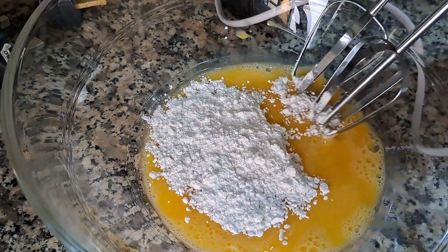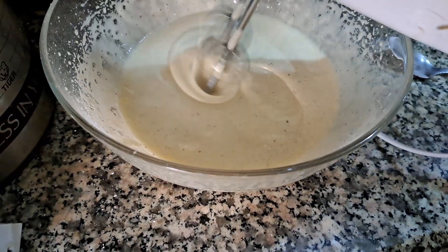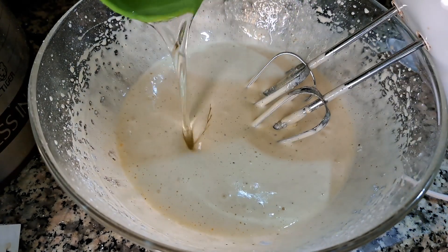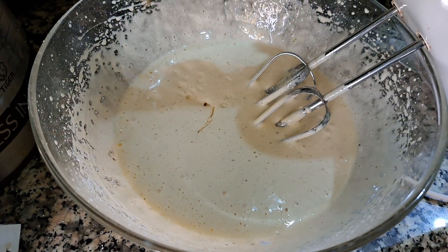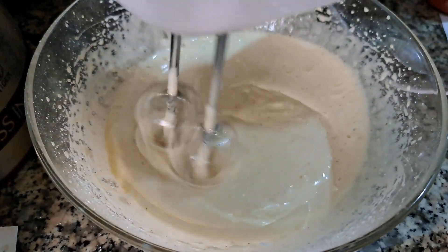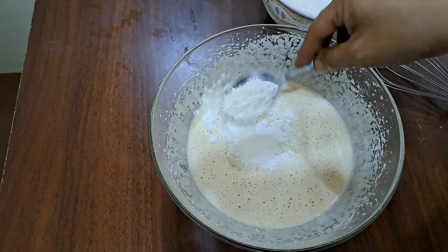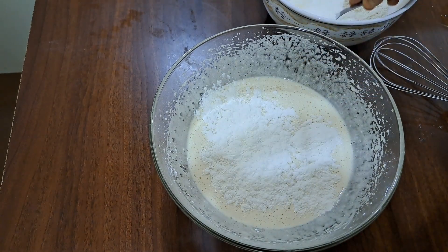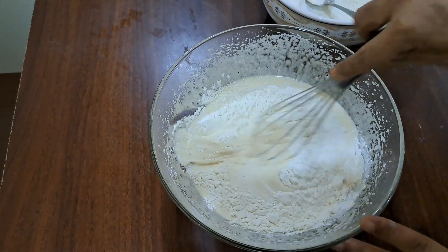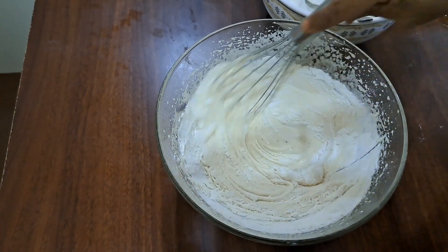We will boil it in the first step, then in the second stage. 1 cup of oil. 1 cup of water. We will add the butter and melt it in the next step. I am going to mix it with dry ingredients.